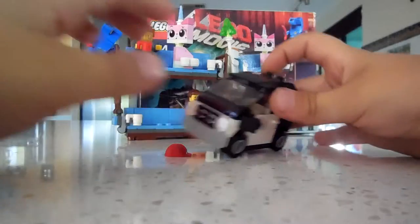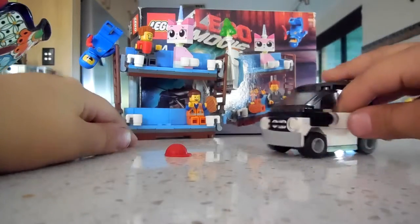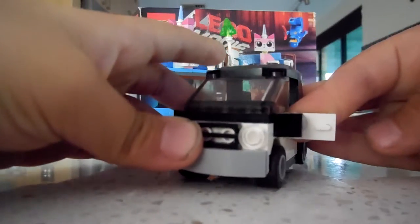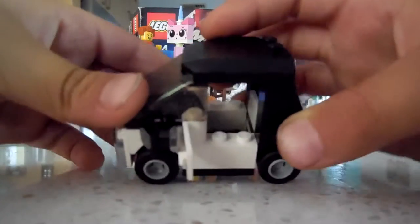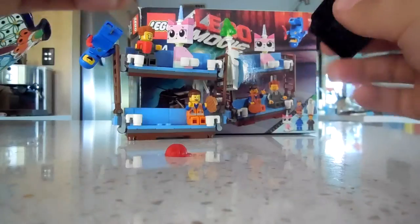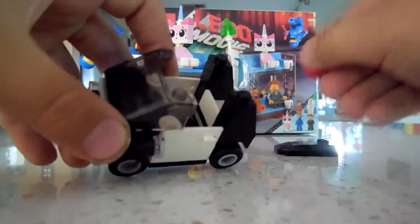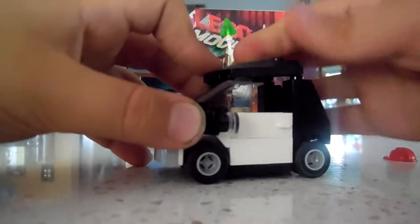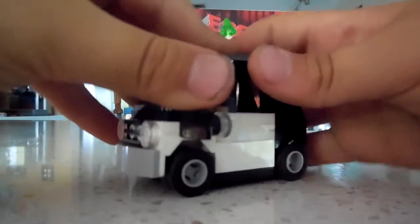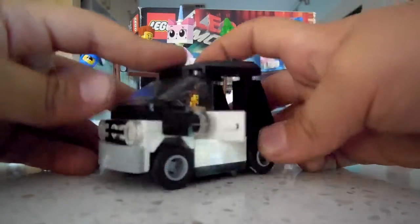Apart from coming with the actual couch, it comes with Emmet's car. There's a roof that lifts up, and it also comes with this small construction helmet which goes in here. That's pretty much the entire overview of the car. You can get Emmet in and he can listen to 'Everything is Awesome' while he's driving.